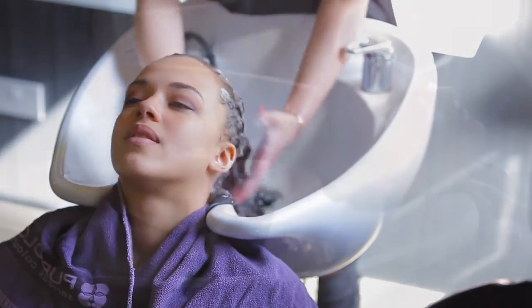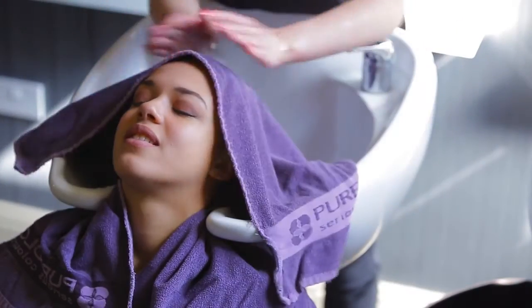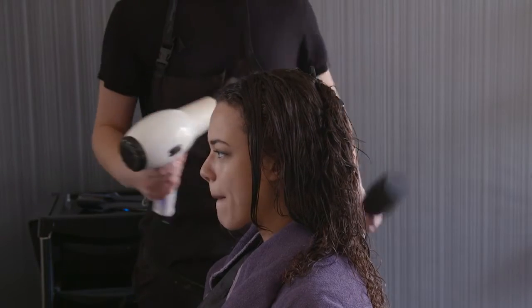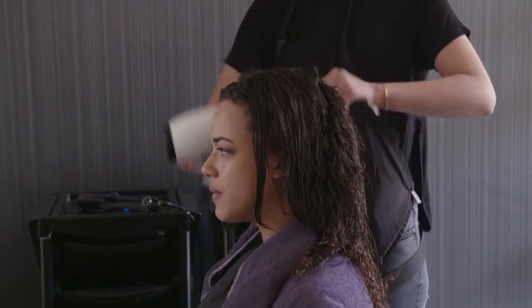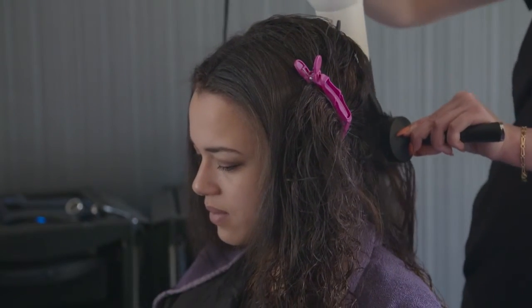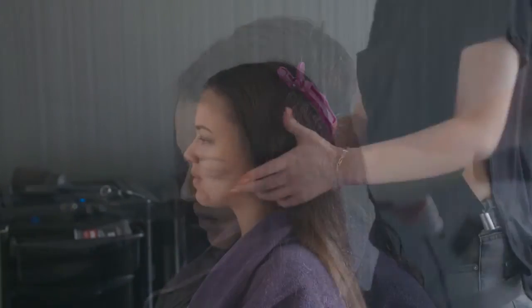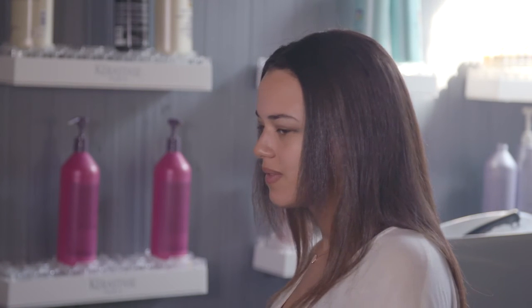Next, shampoo and condition the hair to remove any remaining product. Again, ensure that you use a sulphur free shampoo. Rinse the hair thoroughly and towel dry before moving the client back to the station. Finally, blow dry the hair until it is fully dried. Check that the client is happy with the results. Remember to provide aftercare advice on the best way to maintain the style, and the ideal time until their next treatment.